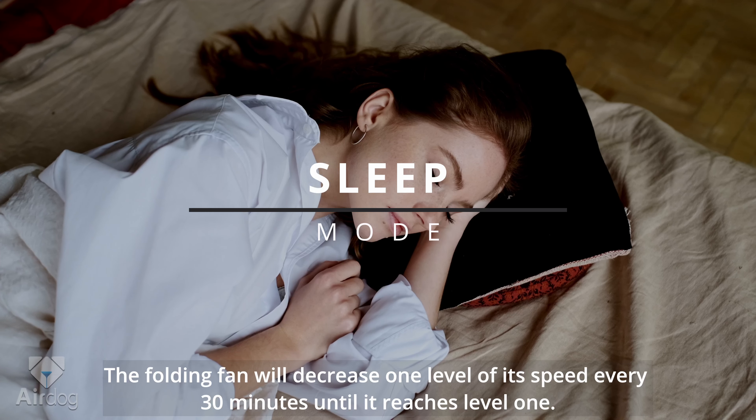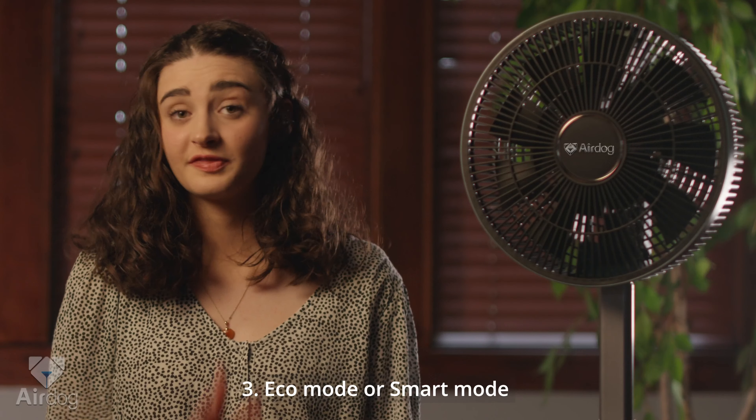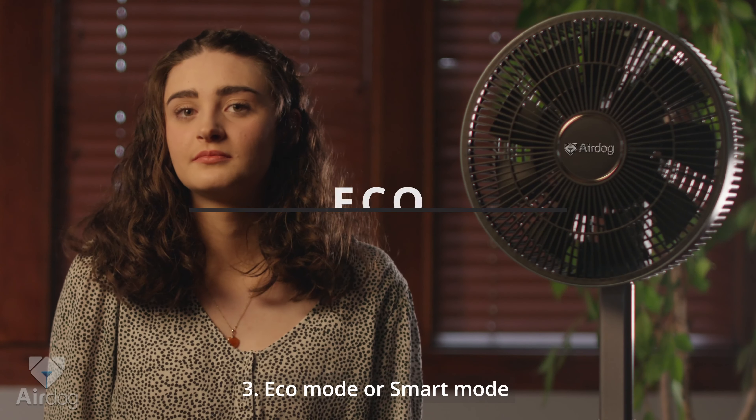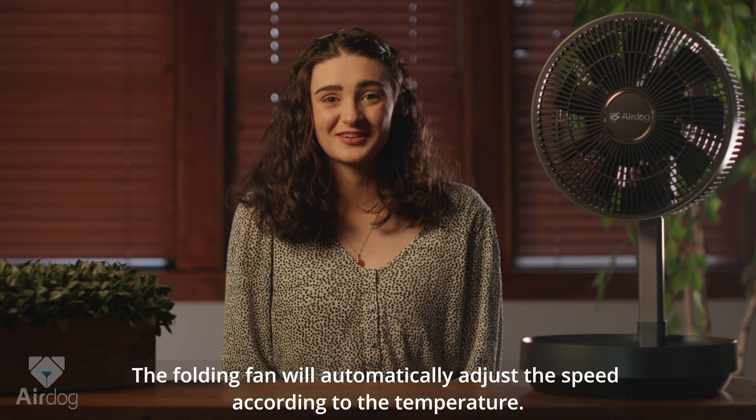In sleep mode, the folding fan will decrease one level of its speed every 30 minutes until it reaches level one. Three, eco mode, or smart mode: the folding fan will automatically adjust the speed according to the temperature.